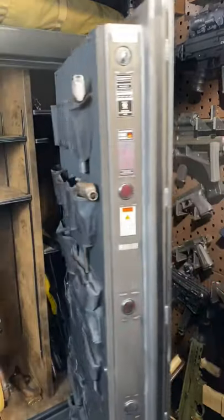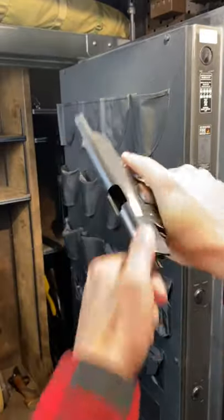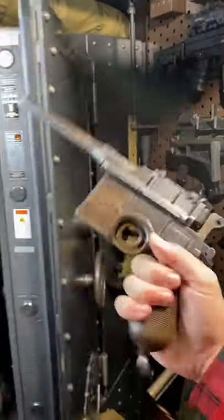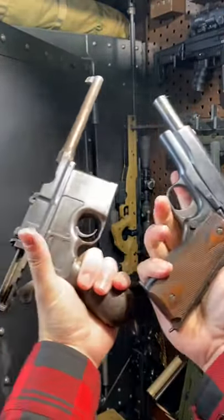Hey guys, Armored Gun here today with a couple of OGs from World War One. I think we need to do some shooting with them. We got the 1911 and the C96 Mauser Broomhandle. This thing, super cool. So what do you say we get out to the range?